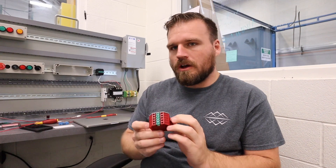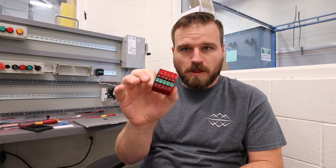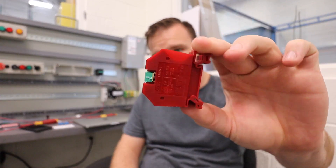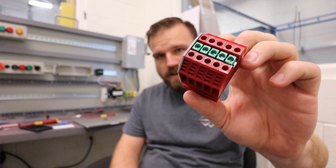We've already gone over the trainer, but I wanted to follow up on an item you're going to be using quite a bit that's maybe a little bit more tricky, and those are called terminal blocks. This is a group of five terminal blocks and you can look around and see them.